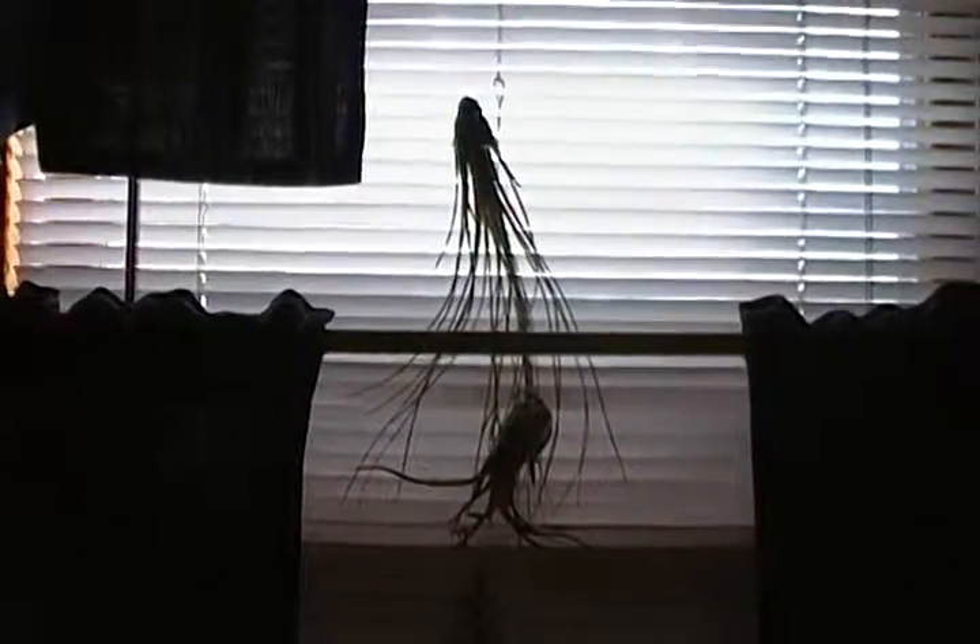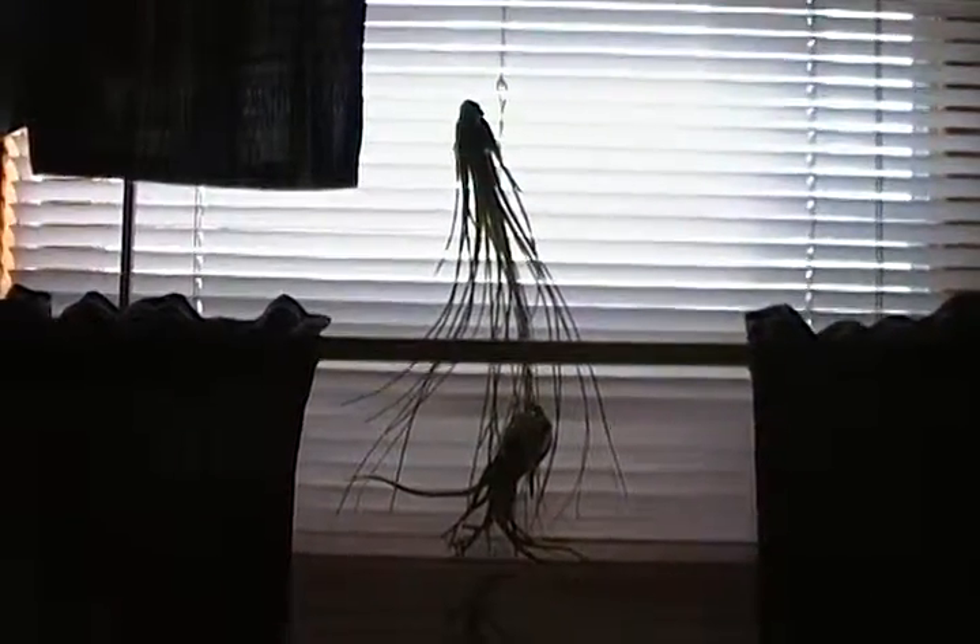Thank you. I just wanted to share with you my unique air plant setup.